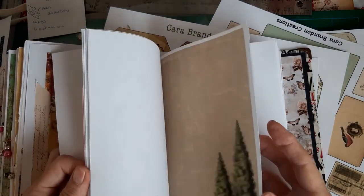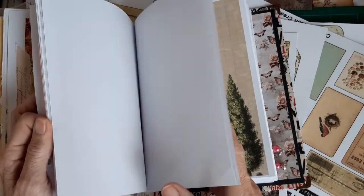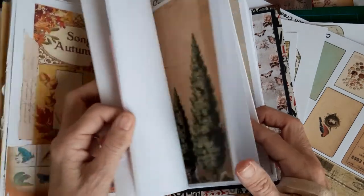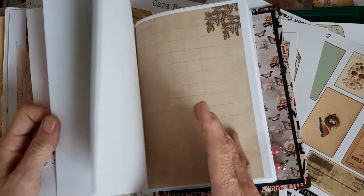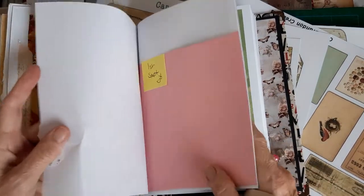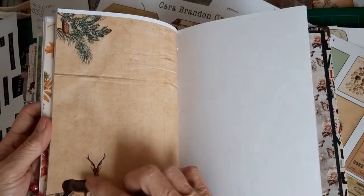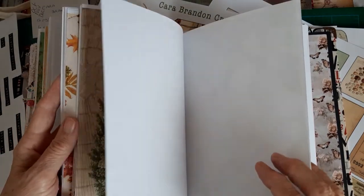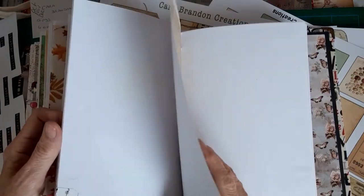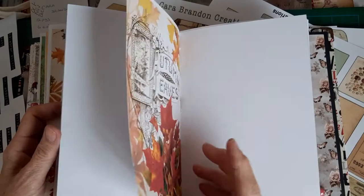I'll just quickly flip through some of the papers so you can see these. That one's a Janie B. This one and this one I think - let's see the other sides of them. The really sort of stags and pinecones just remind me of Christmas. So I thought it'd be nice for the winter months in my diary. That was a freebie from Calico Collage again I think. Anyway, that's the diary bit.